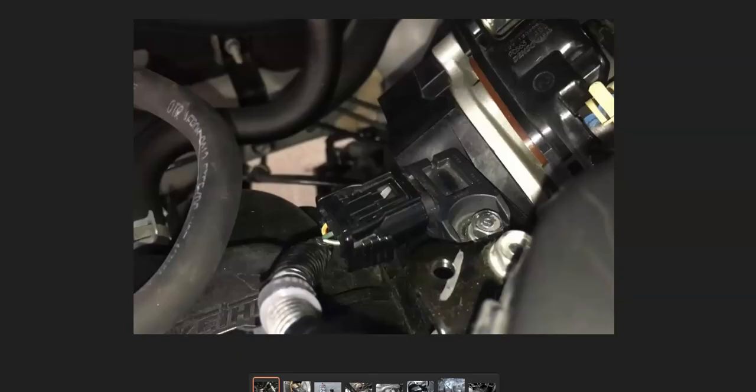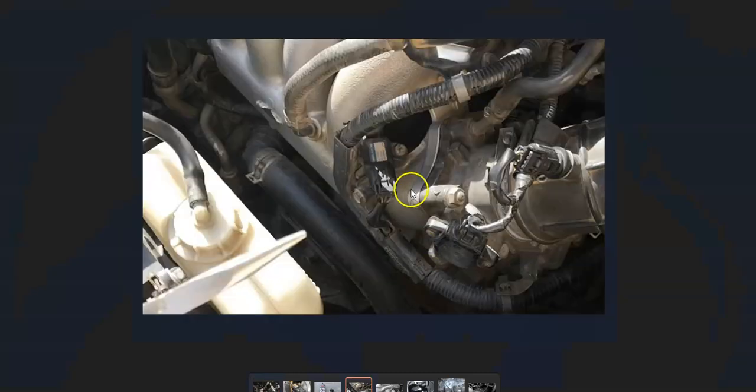The MAP sensor is usually located right after the throttle body. Sometimes there can be two — one before and one after the throttle body — although that's not too common. Usually there's just one right after the throttle body. You'll want to Google it for your particular Honda since there can be some differences.